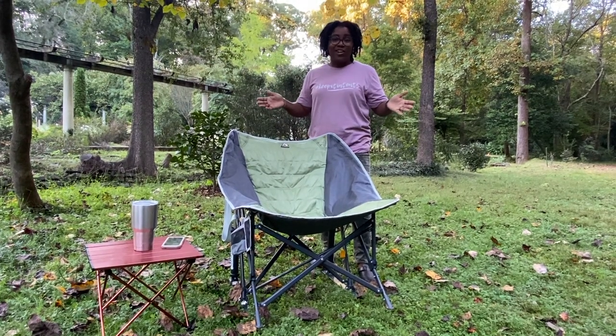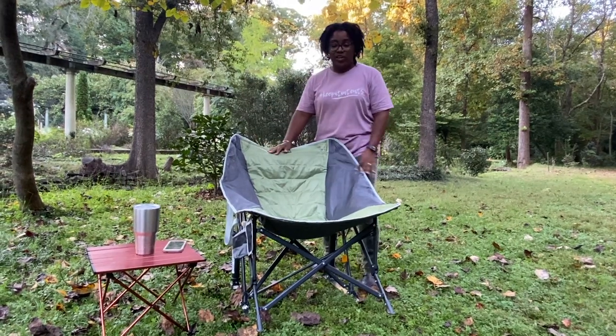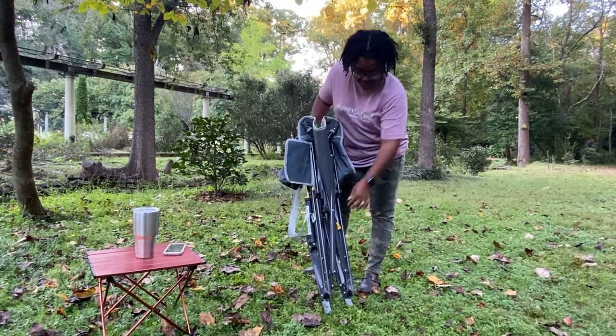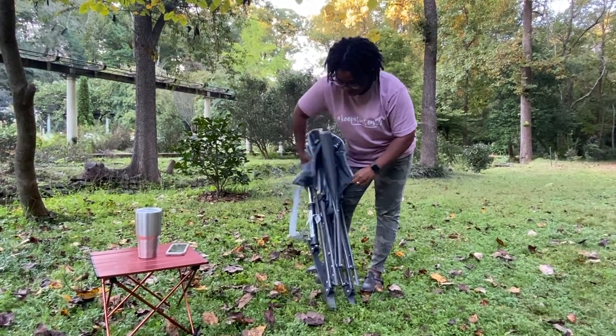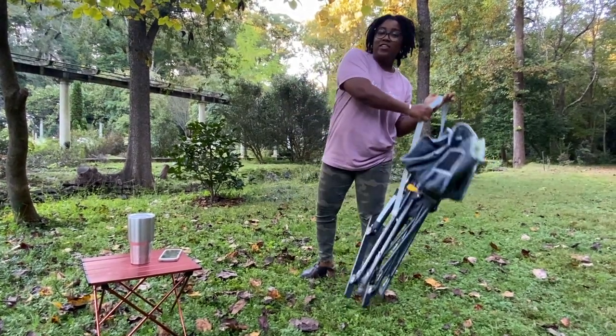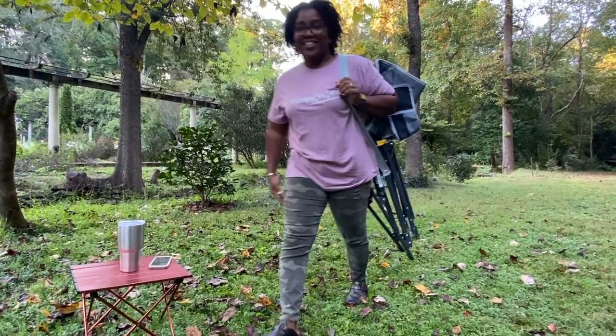When it's time to go it's as simple as one, two, three. Grab the corners — one, pull it in — two, find your little strap and close it — three. And now your day at the park is done.